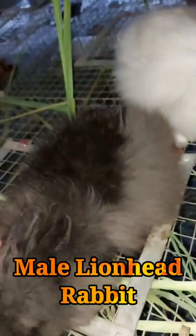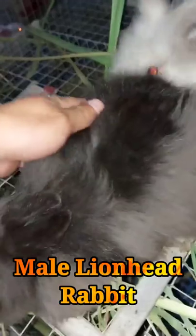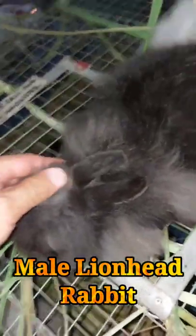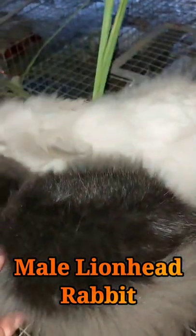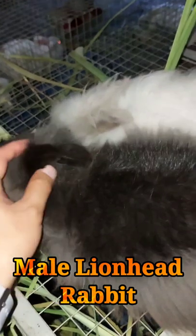It is important that rabbit babies are not removed from their mother before eight weeks of age, as this time is crucial both for their health and bonding. From three weeks on, you can offer baby lionhead rabbits freeze-dried grass or hay in unlimited quantities.